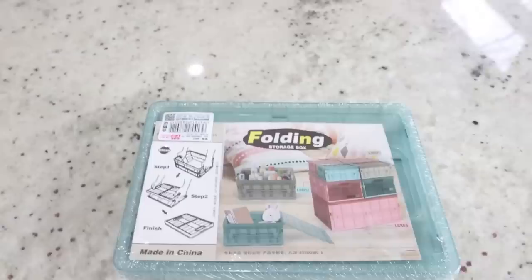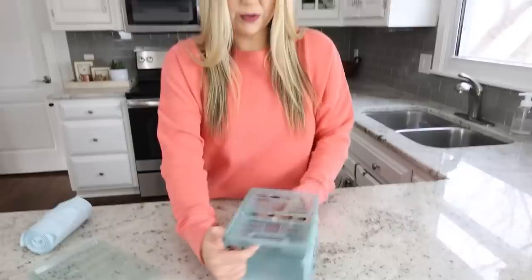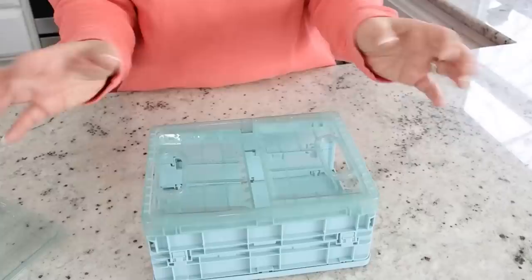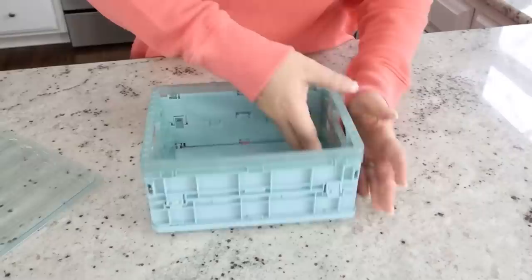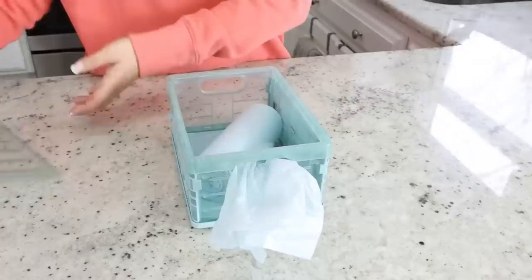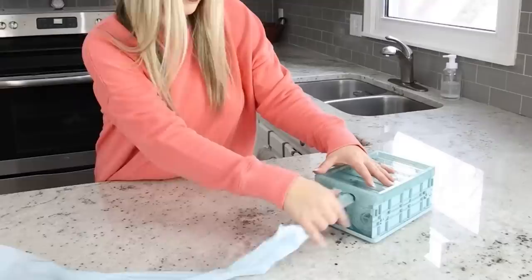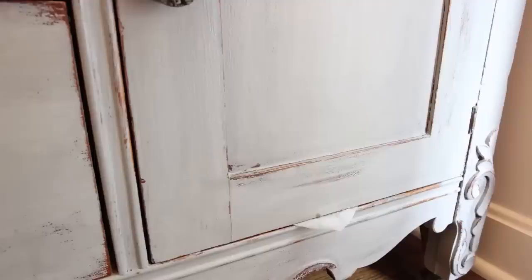This is a cool organization hack to store trash bags under your sink. I found this collapsible container — make sure yours has a little opening on the front. Pop it open and lock the side pieces in place, then grab your trash bags and set them inside. Feed the end of your trash bags through the front opening, then place the lid on top. Now look how organized this is — it can sit underneath your sink, you can stack things on top, and anytime you need a trash bag you just pull it right out.